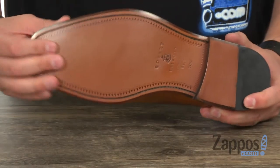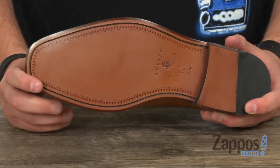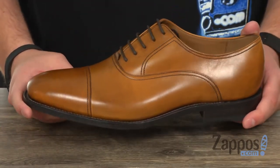Going down here to that sturdy outsole, again made out of leather on the bottom — really helps keep you steady. Got some rubber back in the heel, and of course it's all held together with a really sturdy Goodyear welt construction. So go ahead and lace up some style thanks to these guys right here from Robert Talbot.